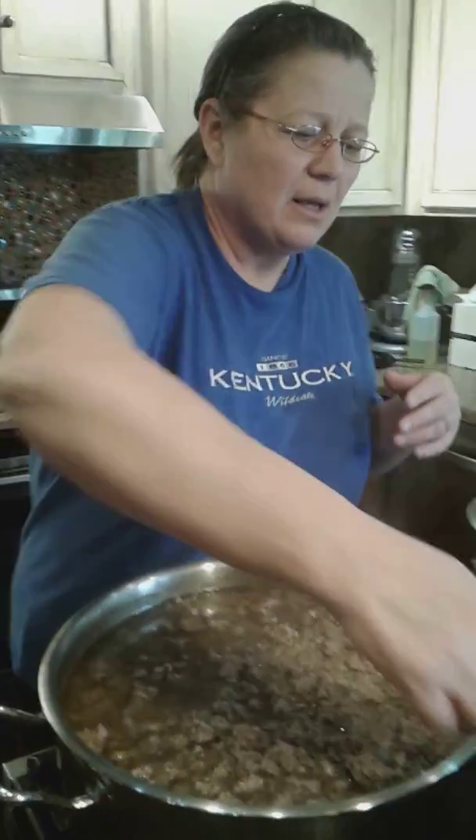Once you get your lids on and ready to go, it's got to be pressure cooked. We're going to put our jars in our pressure cooker. It's going to be at 12 pounds pressure for about 90 minutes. So it's a long process, but I'm praying it's worth it.